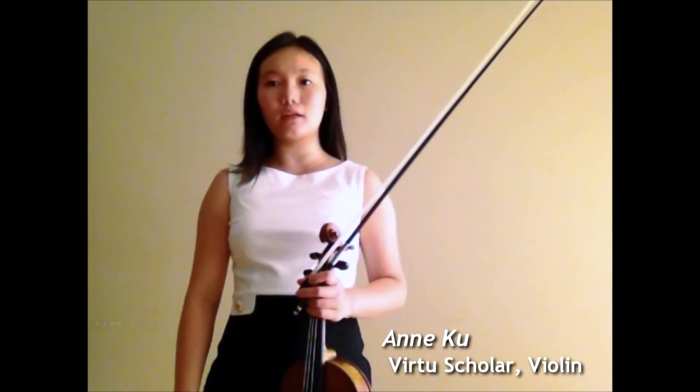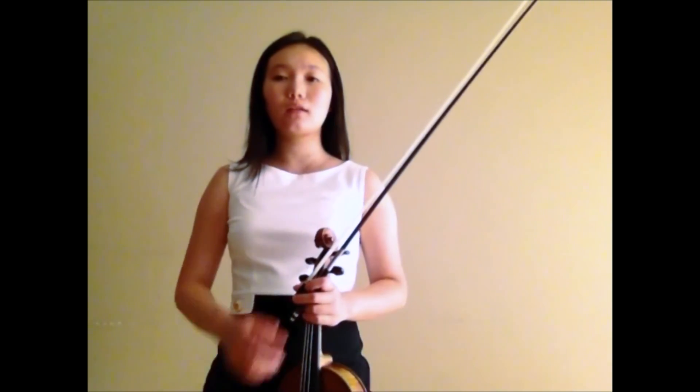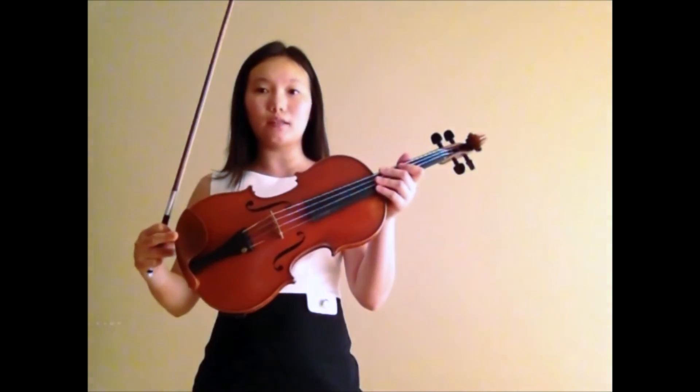Hi, my name is Anne Ku and I am currently a second-year master's student at the Juilliard School. The violin I am playing on is made by Caressa and Francais in Paris in 1906.